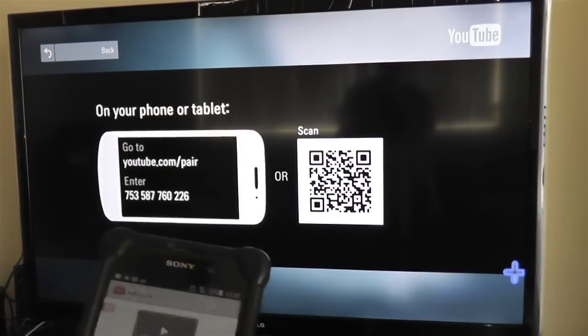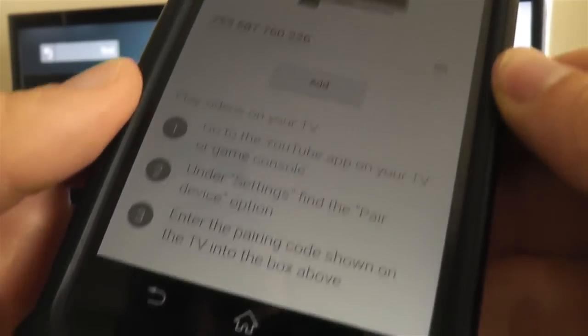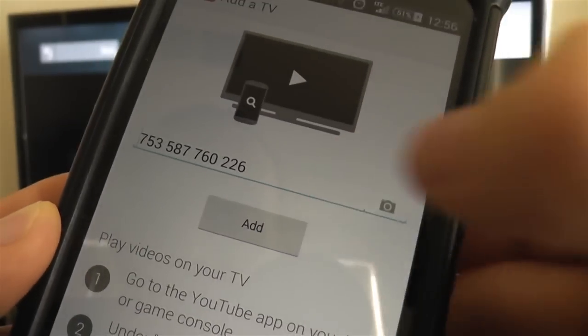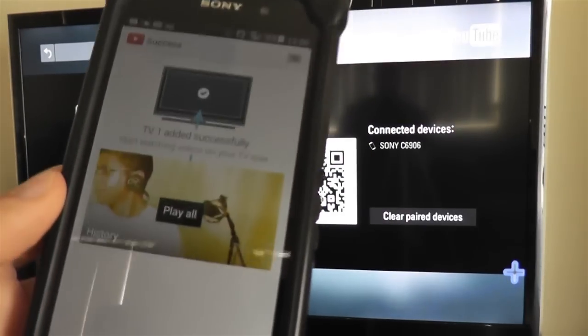This will load a special page which will sync your phone to your TV. Just click the Add button to continue. Once you click the Add button, your TV should be paired with your phone, or vice versa.